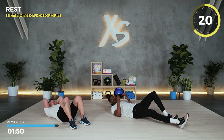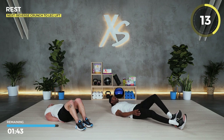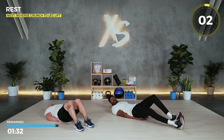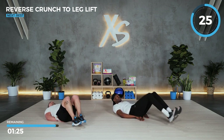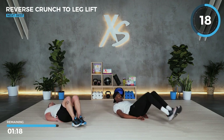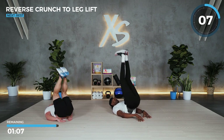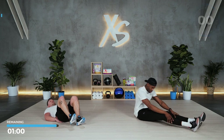Last set of leg lifts — reverse crunch, lower abs. If you want to make it harder, put your hands on your head; if not, you can sit on them. This is the last ab exercise for the day, so push yourself. Hopefully you've got a partner with you to make it fun — if not, you've got us. Strong core, strong foundation. Three, two, and one.